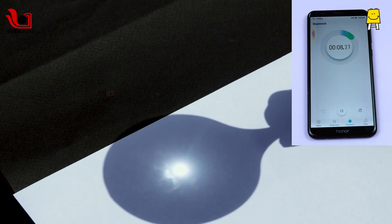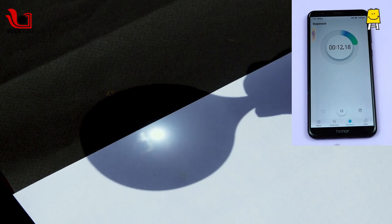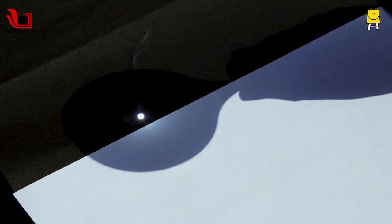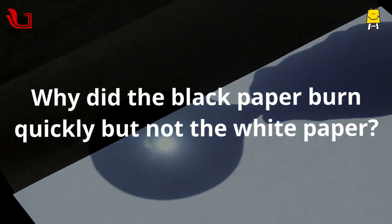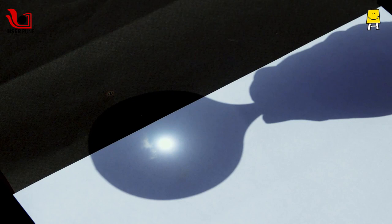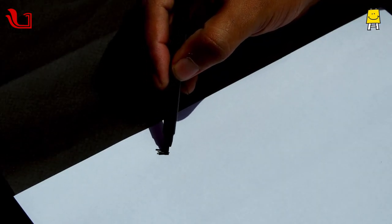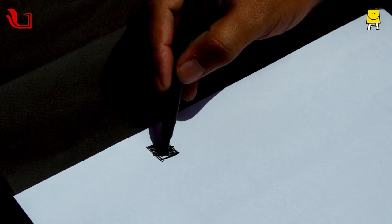Oh, it doesn't burn at all. Why did this happen? To test if the color makes any difference, you can paint a black square on the white paper and try again.